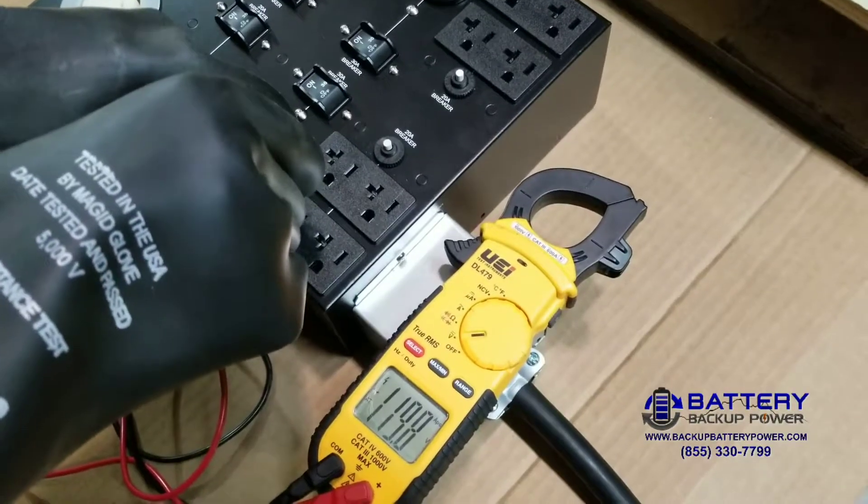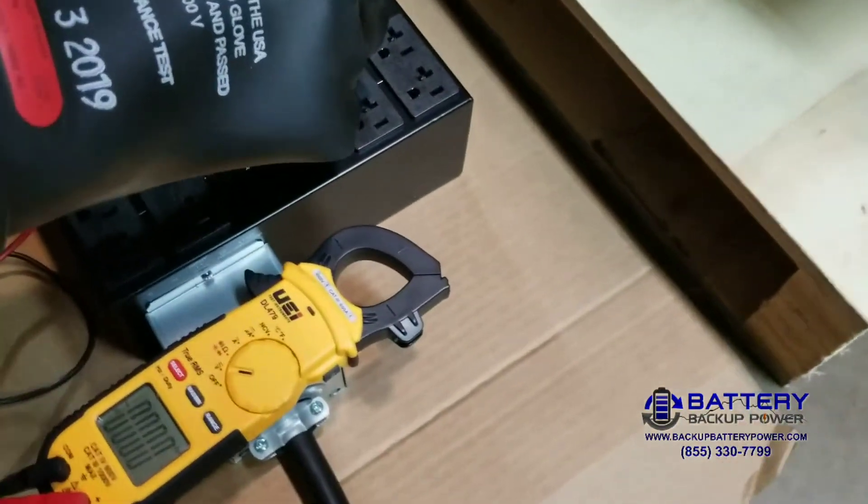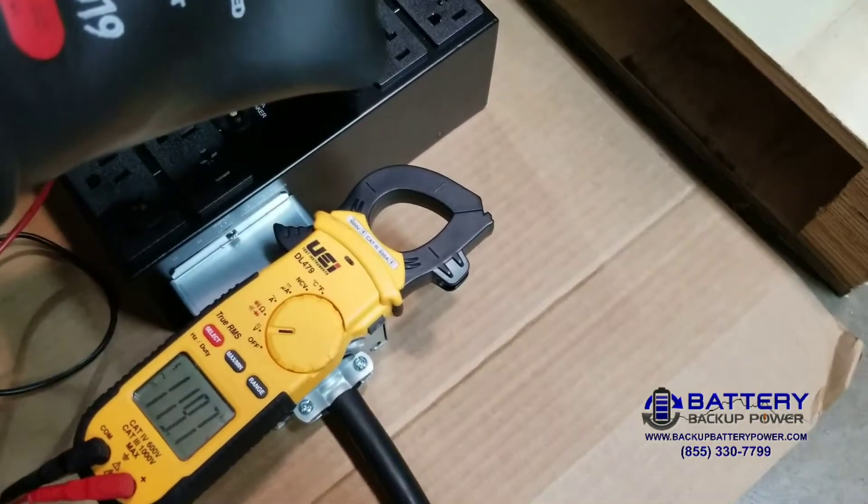You can see we have 119.8, or essentially 120 volts on the first block. On the second block, you can see we have 119 volts.